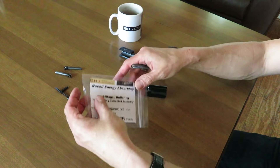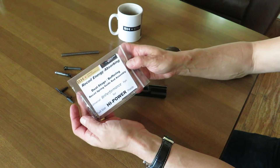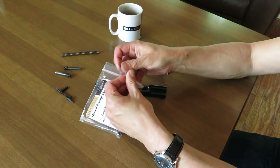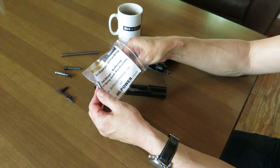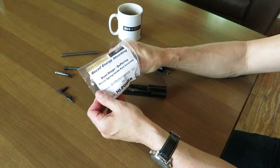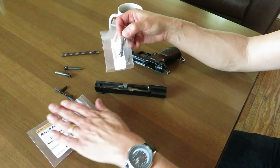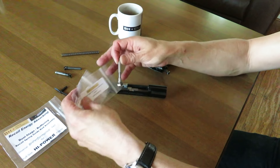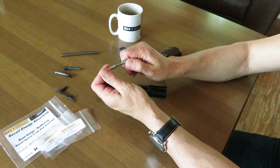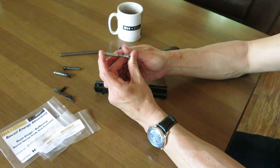We'll show you another recoil spring guide rod that BH Spring Solutions and EFK Fire Dragon have introduced, now coming to market: the Recoil Energy Absorbing Dual Stage Buffering Recoil Spring Guide Rod Assembly. This is not a really new idea, but perfecting it for the Hi-Power is new — because not only do we need a buffering spring, you're going to see how this operates like a piston.